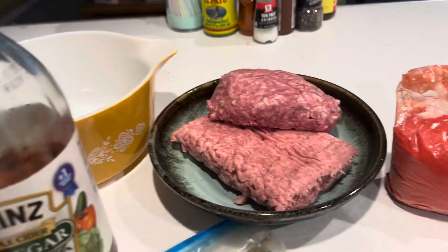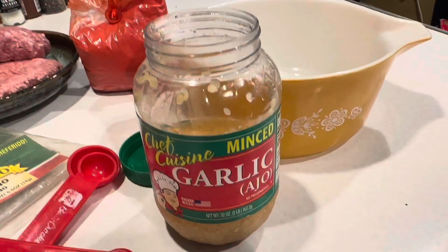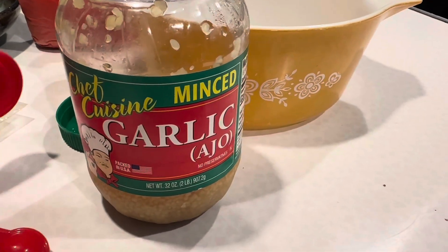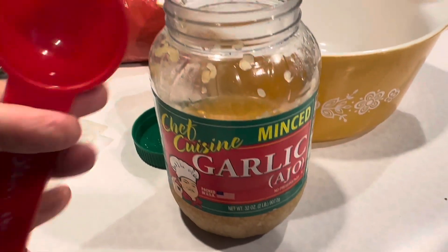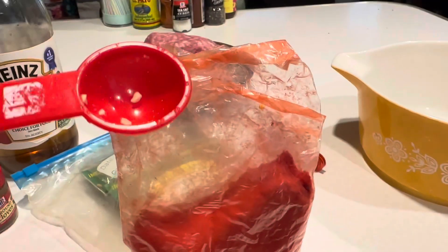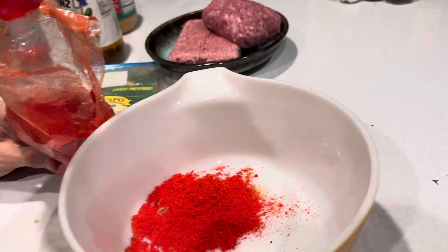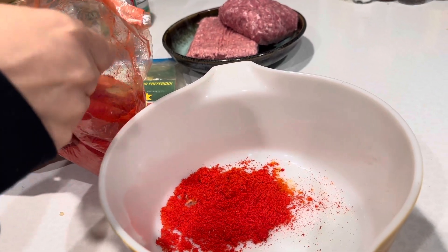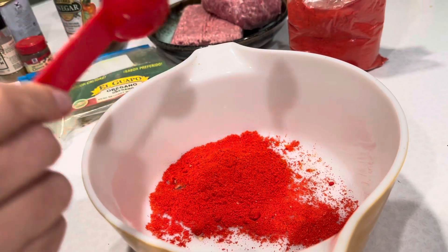You'll also need measuring spoons and a big bowl. We're going to use five garlic cloves, so I'm going to do one tablespoon of minced garlic. Next is two tablespoons of chili powder — I'm kind of doing heaping tablespoons.